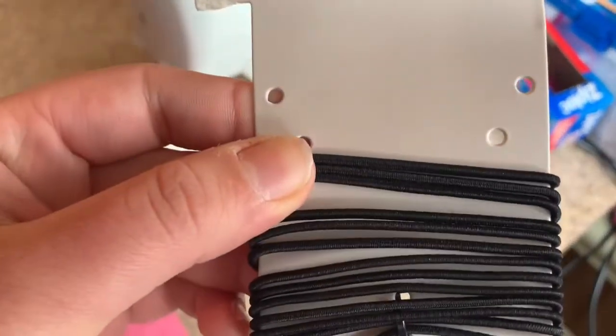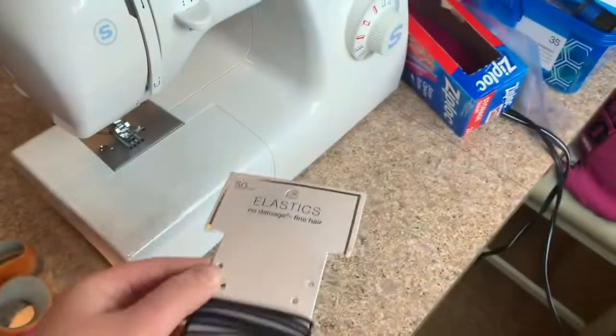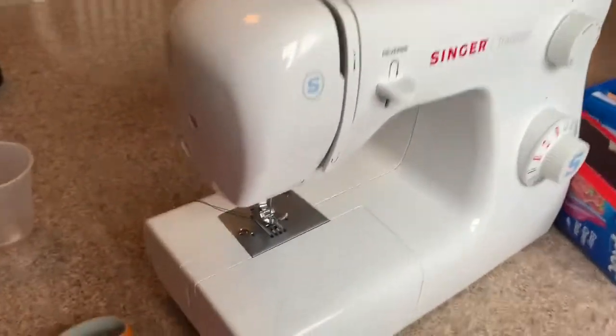They're hair ties — really thin ones. Because there's no elastic anywhere right now, you'll use these. And then you'll also need a sewing machine.